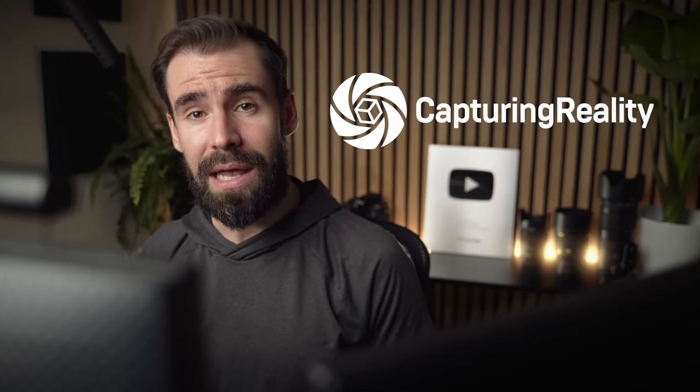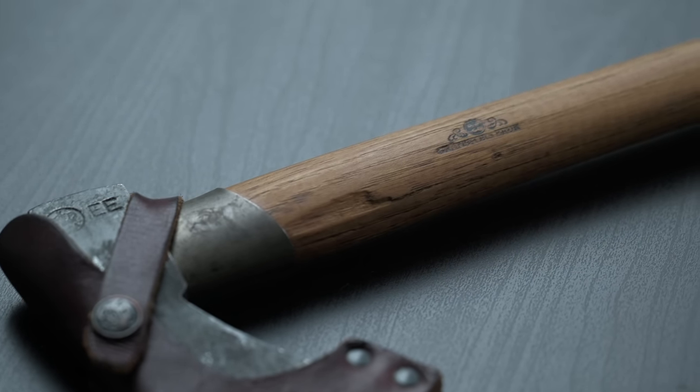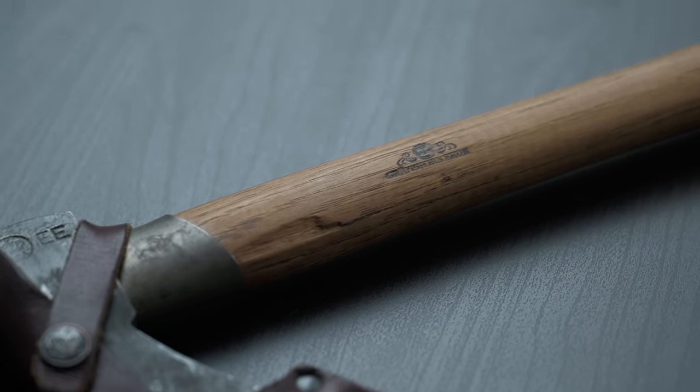Full disclosure, this video is sponsored by Capturing Reality, and I use RealityCapture to scan this axe. I have many tutorials on 3D scanning, but this time around the process was a little bit different. The axe itself has many different material types: a well-aged wooden shaft, high carbon steel, a leather sheet with brass rivets.